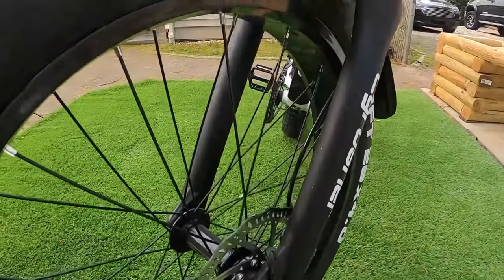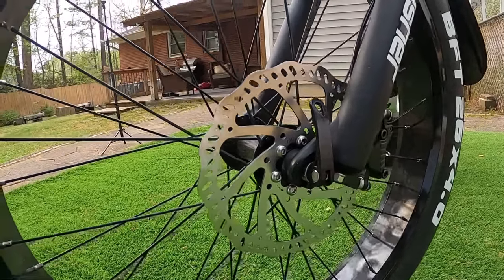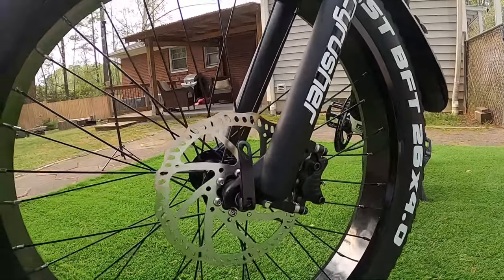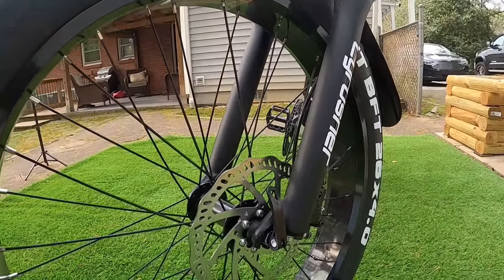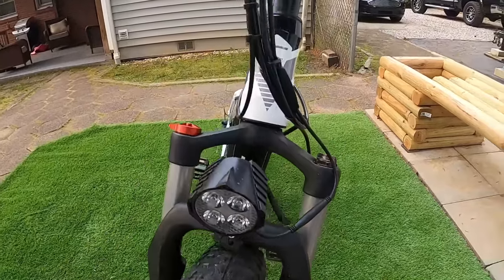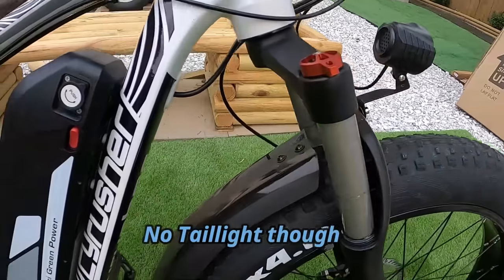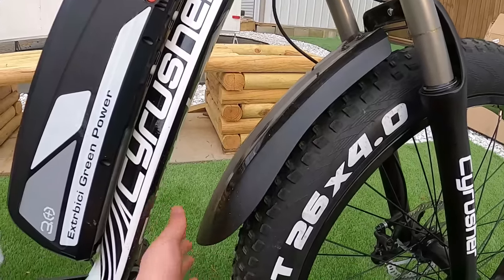Over here at the brakes, we've got a 180-millimeter disc with full hydraulic brakes — not a cable pull, it's a full hydraulic brake system with mineral oil. There's also a quick release for the front wheel. The bike has front suspension forks, a headlight that comes standard, and fenders that come standard with the bike.